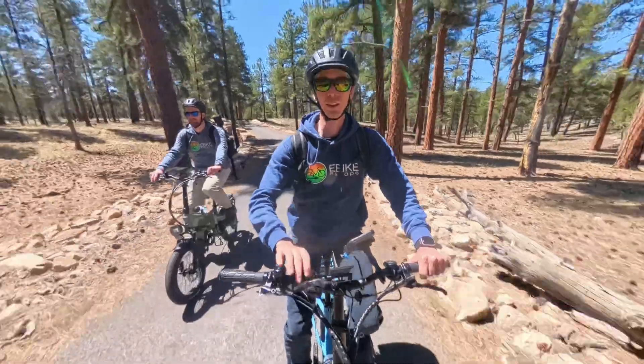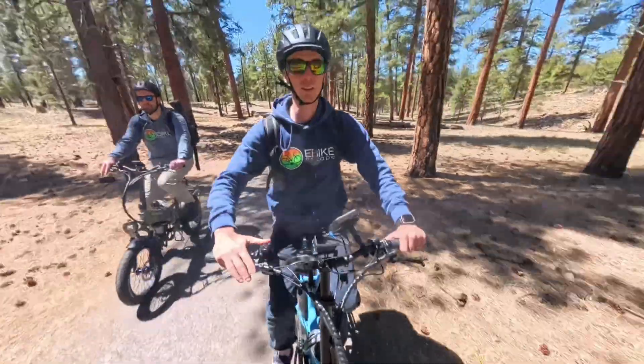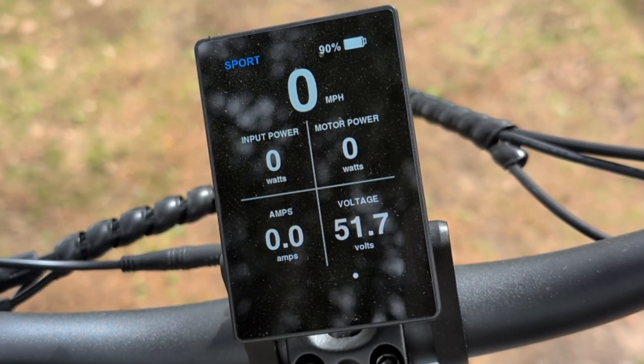There were a lot of features that we expected on the Electric XP4, but there were plenty of surprises as well. One that stands out, especially on an e-bike for $9.99, is the new 3.5-inch TFT display. Let me walk you through all the user-friendly features.